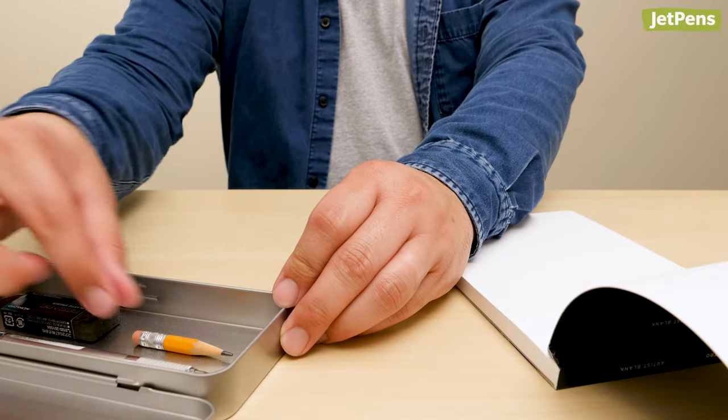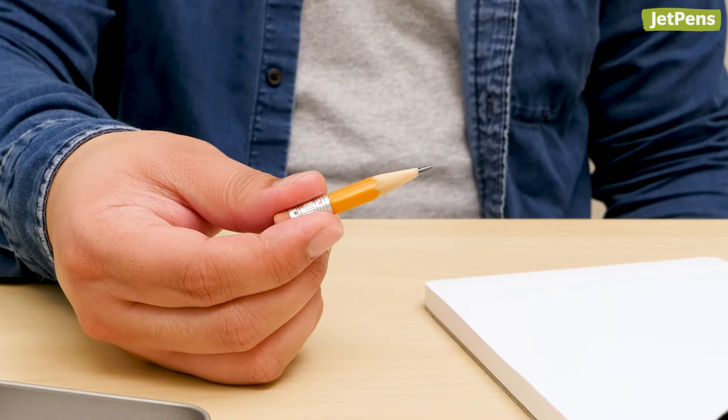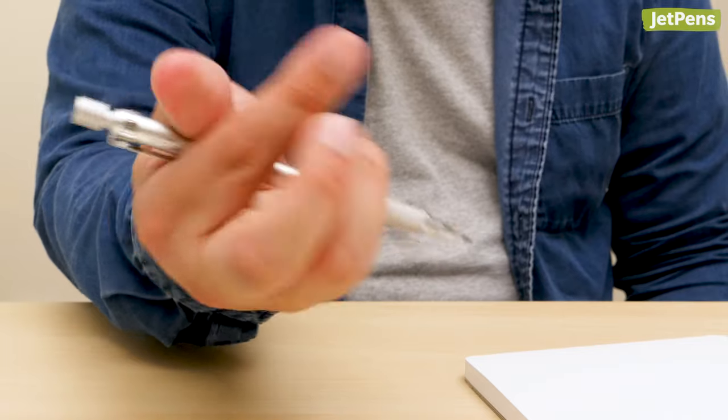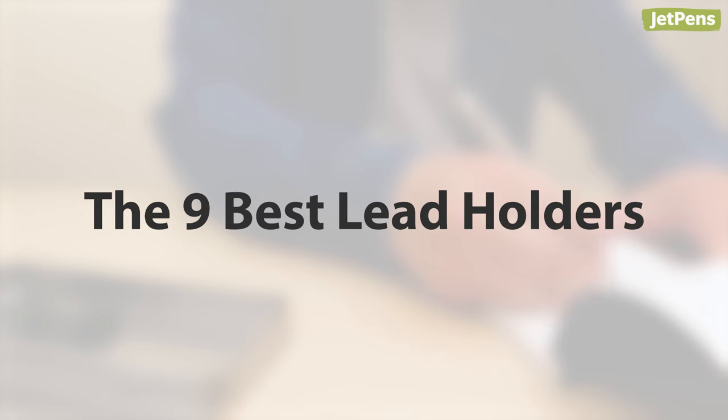Lead holders have the same thick tips of traditional wooden pencils without ever becoming an unwieldy stump. This makes them great choices for artists or those who prefer broader strokes. In this video, we'll tell you about lead holders and share our favorites.